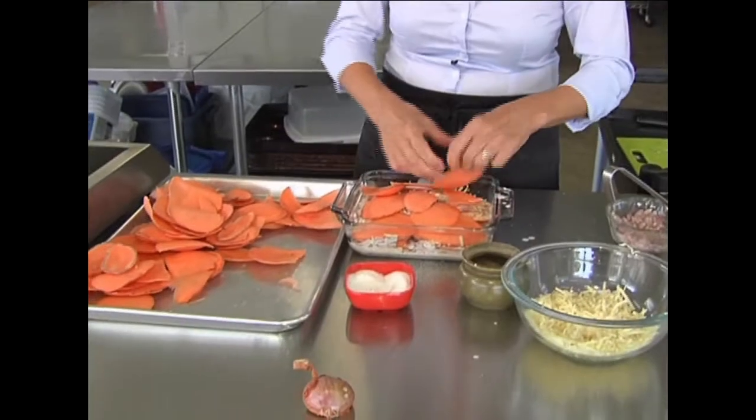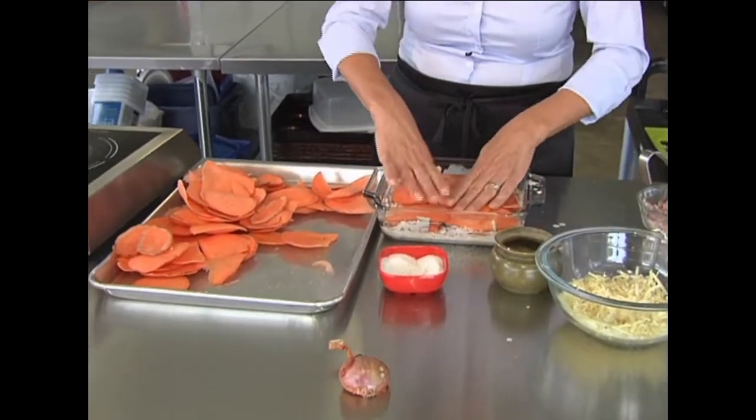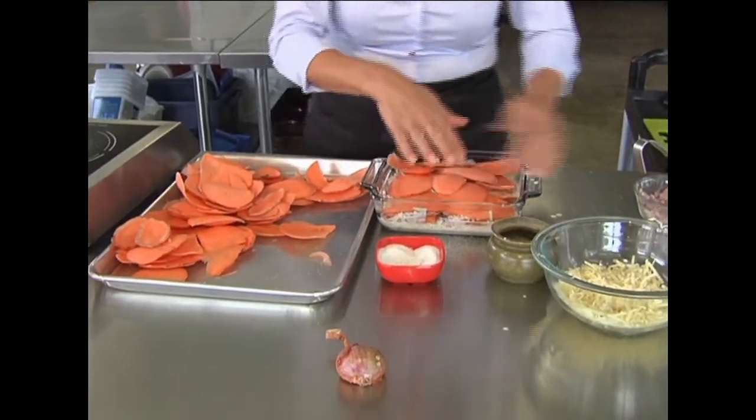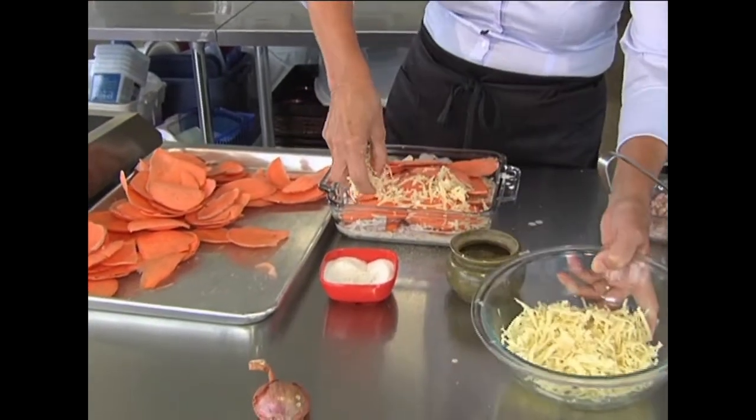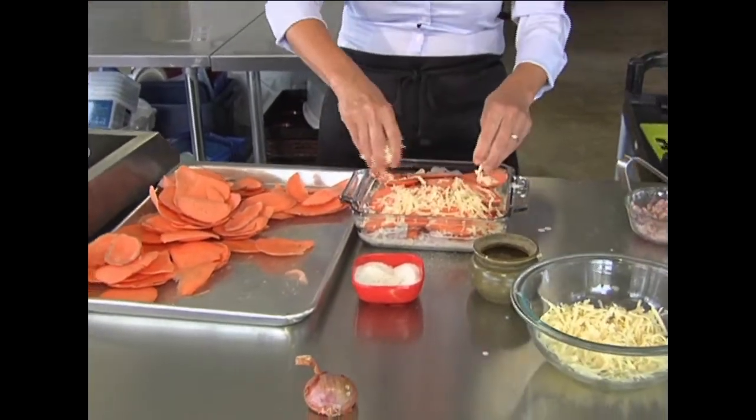Take a look here — this is going to feed eight people, this particular casserole. We're finishing off with the cheese and this is going in the oven. It's going to go in a 350-degree oven for 45 minutes. Make sure you cover it. After 45 minutes, take the cover off and put it in for another 15 minutes.